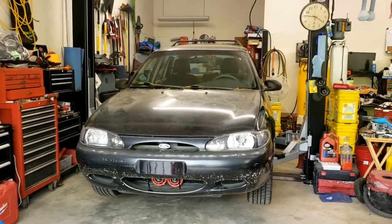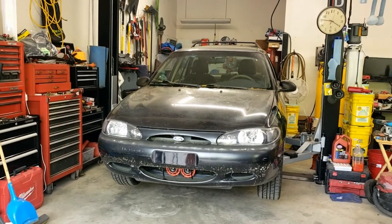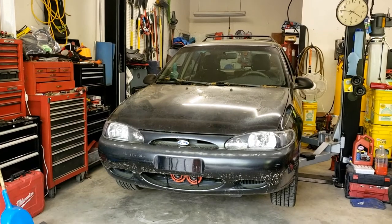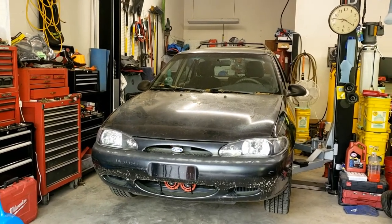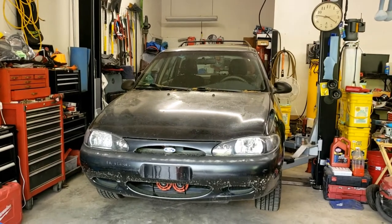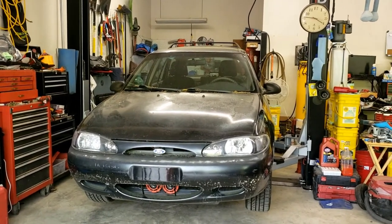Hey everyone, Melissa here. So today's project is going to be the '98 Ford Escort — yes, it's a wagon. This is going to be a little bit backwards because I'm doing the bodywork on this, and I'll give the backstory on this project at another time. I want to do a quick walk-around to show the before and after, because I'll be doing some bodywork on this and raptor lining it.